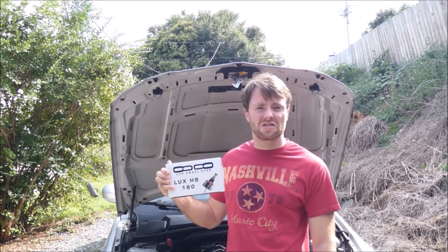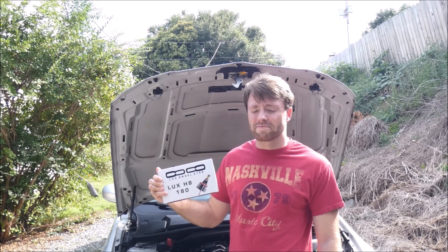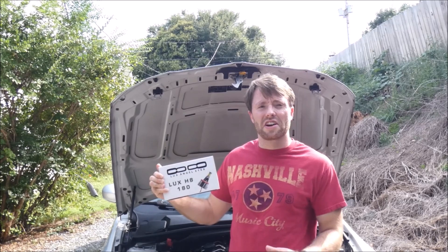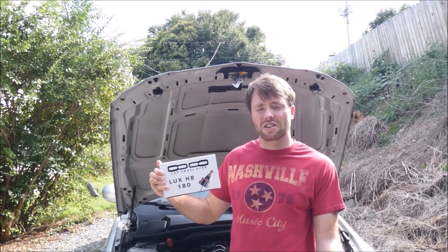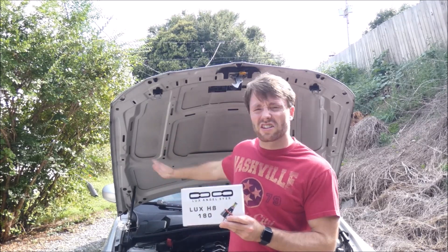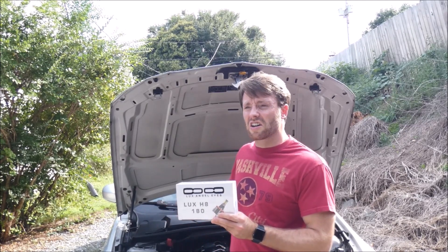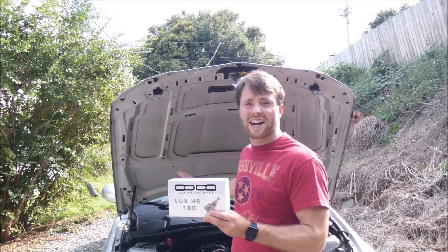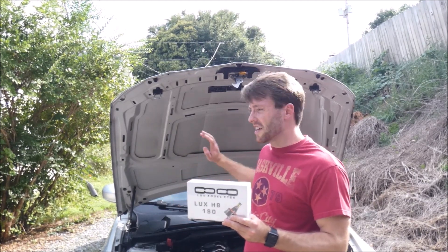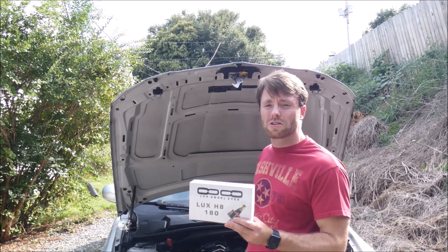So I went with Lux. They are on the expensive — the stupid expensive — side, but they are the best in the business, tried and true. I went with them mostly because I didn't want to deal with getting a $20 pair that isn't that bright and doesn't last long. With these I know they're going to last as long as this car lasts, because I'm never selling this car. This car is eventually going to be like a nine-second car one day — that's the long-term goal — so this car is never going away unless it blows itself up or gets totaled.